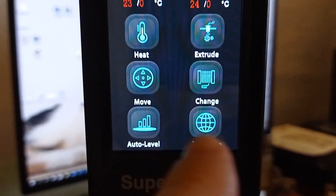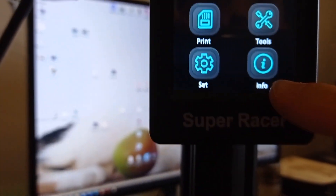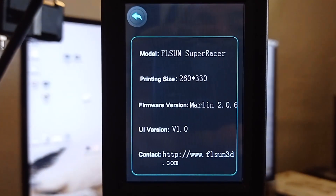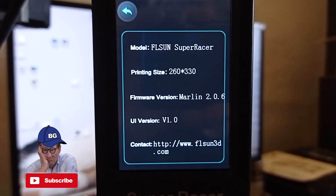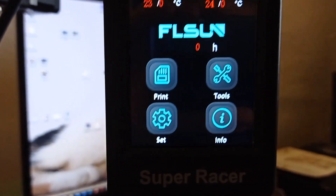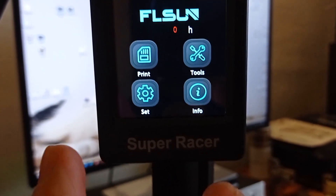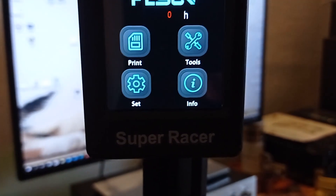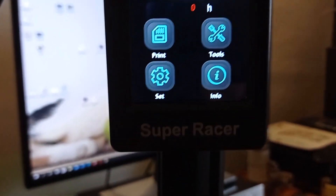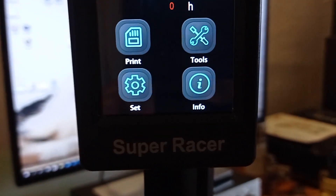Also, you can start printing and you can see the firmware version here — it is open source Marlin firmware. So basically, if you have already prepared the model for printing, all you need to do is save the model on your memory card and insert it in the printer.